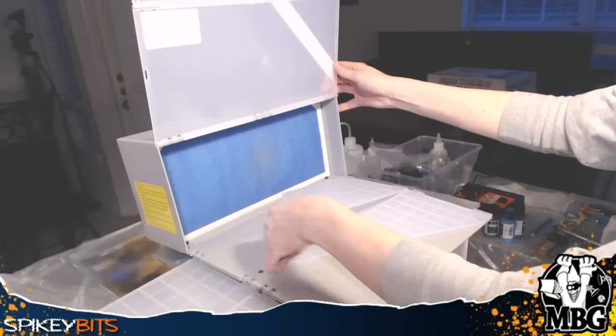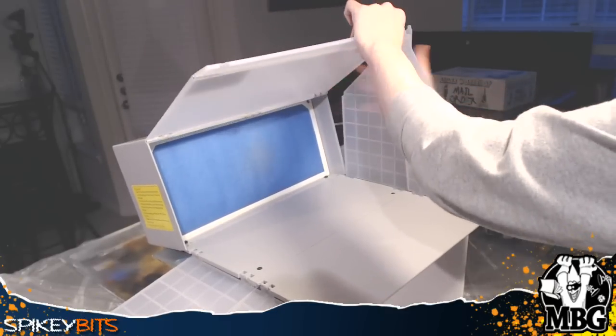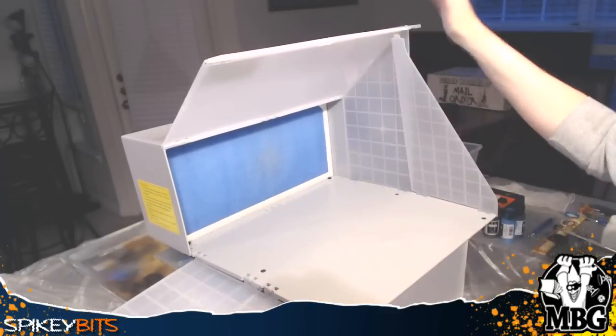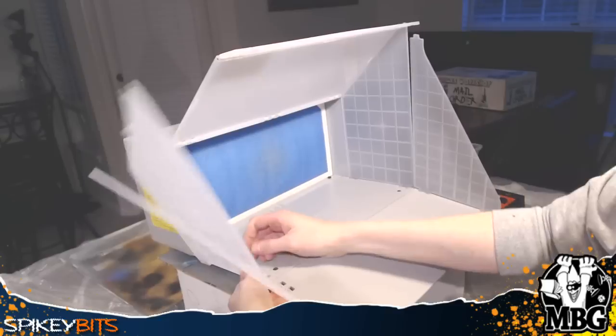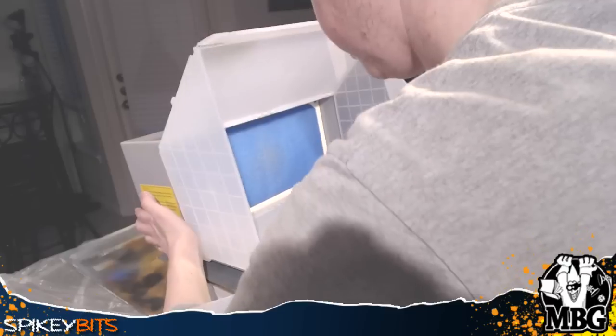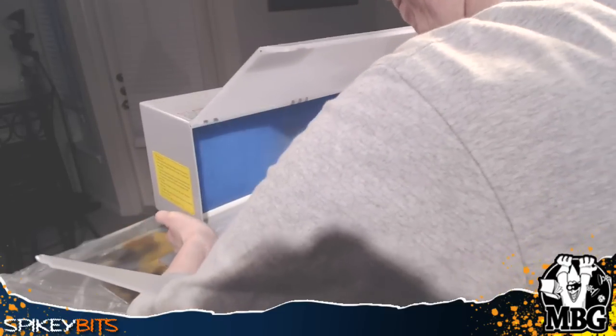The whole system is roughly eighty-five dollars. It comes with the airbrush booth and also a fan hose that you can stick out a window. I didn't go for that — I think the 140 cubic feet per minute of suction power was good enough to pull in everything, as long as I kept the air booth area in use.